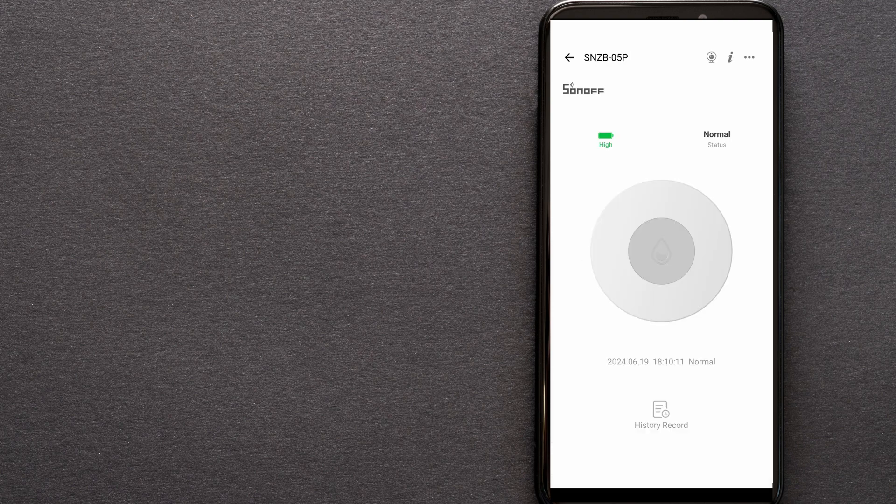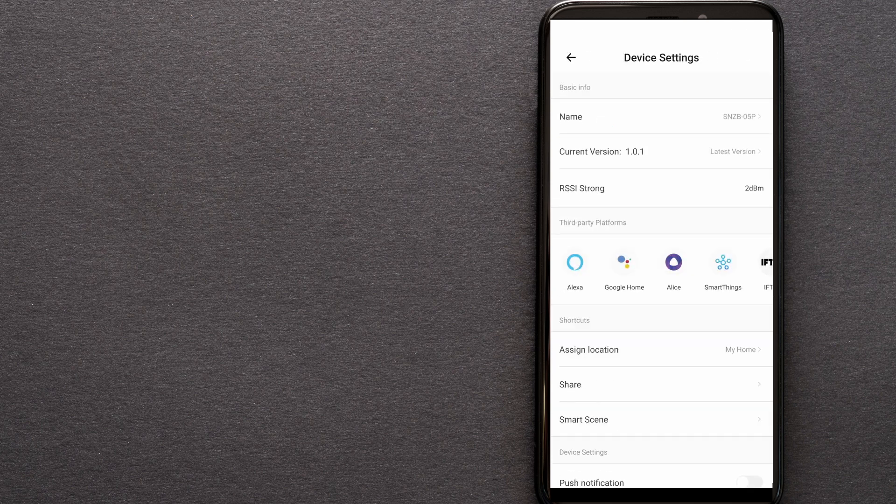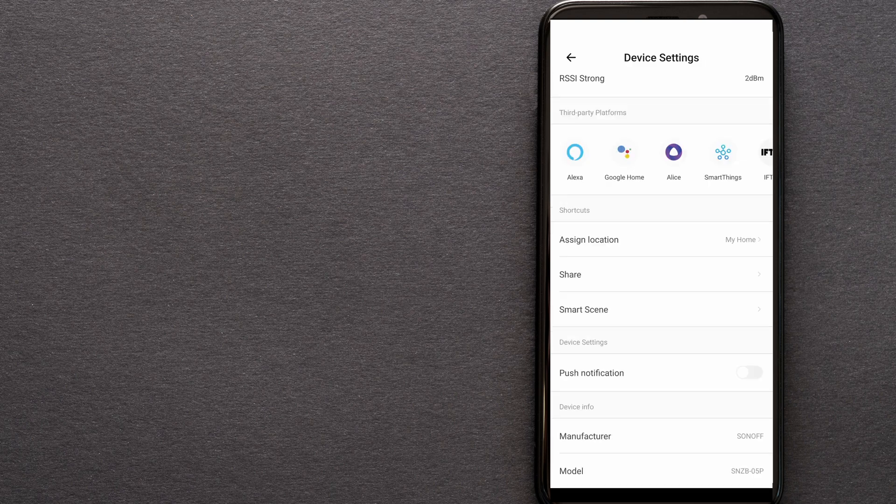If we click on the device, we can see the current state — it is normal, meaning it is dry. We can also see the power level, and clicking on three dots opens device settings where we can see the device name, current firmware version (1.0.1 at time of recording), RSSI signal strength, assigned location, sharing options, SmartScene, push notifications, and more.